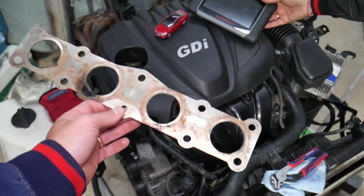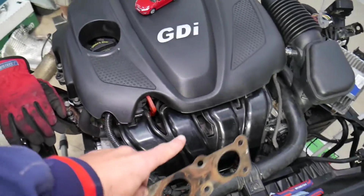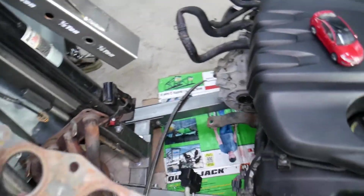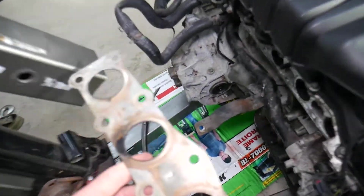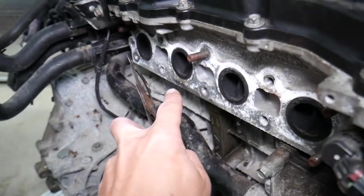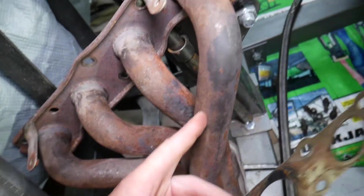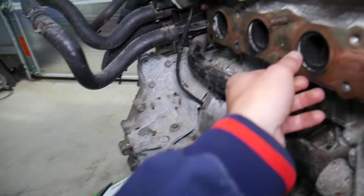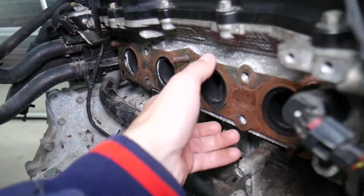When you open the hood on your Kia Optima, you will face the engine. You have the intake manifold here, the dipstick, and the engine cover. On the back side of the engine — the opposite side of the intake manifold — you have the exhaust manifold. This is the cylinder head, this is the exhaust manifold, and this is the gasket between the cylinder head and the exhaust manifold.